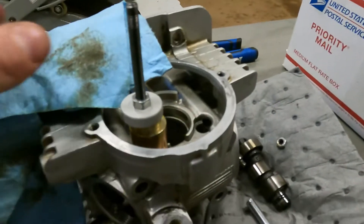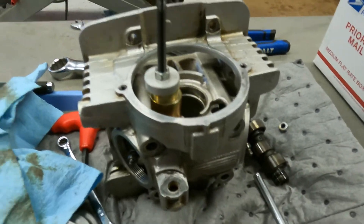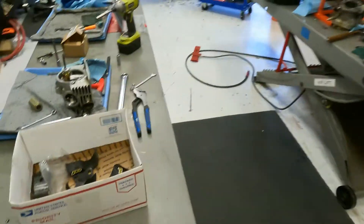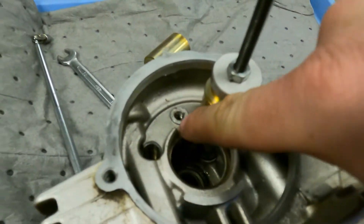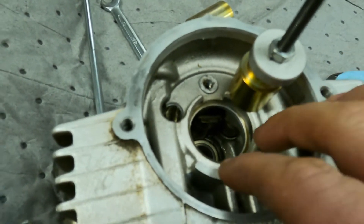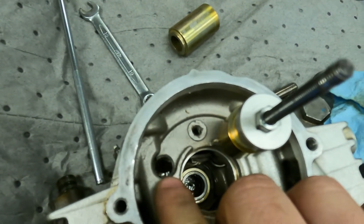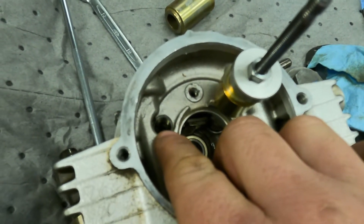Right here we have a TTR 125 head — not sure what year, but they're all about the same. A lot of people have trouble getting the rocker arms out of these heads. Once you take the plate off, the cam will pretty much just fall out — there's not really anything holding it in. Once you get the cam out, the problem everybody has with these rocker arms is that they are super tight; they're basically like pressed in.